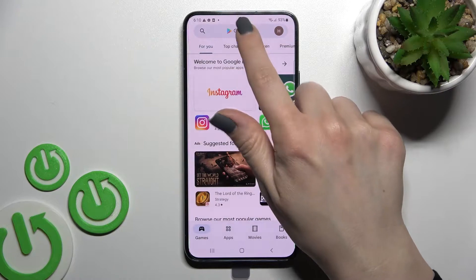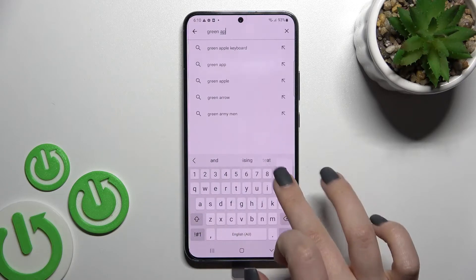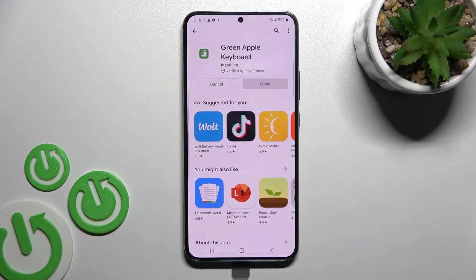First, go into the Play Store and in the search bar enter 'Green Apple Keyboard'. Tap to install and wait a little bit while the application downloads and installs on your device.